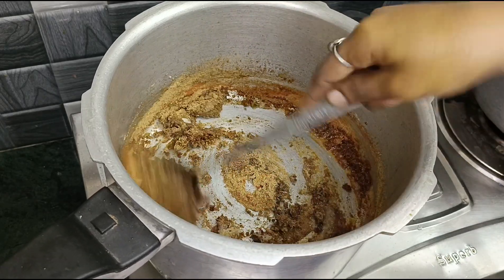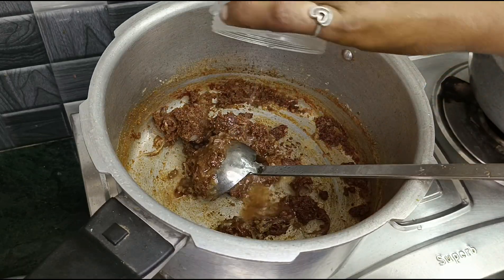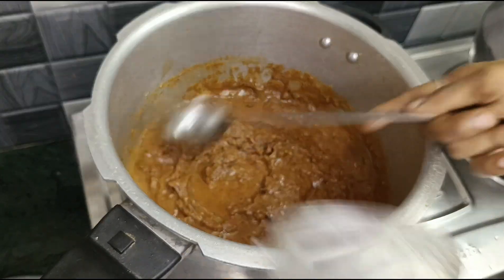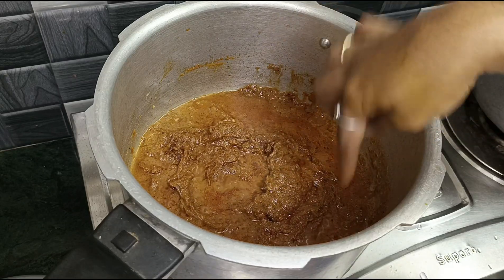Add some salt. Add it into a mixed jar with the paste. Add heat, only adding salt into the paste. We will make it very fast.